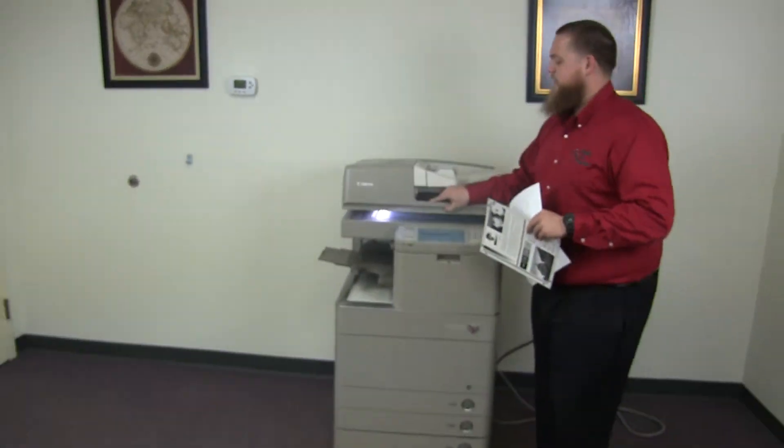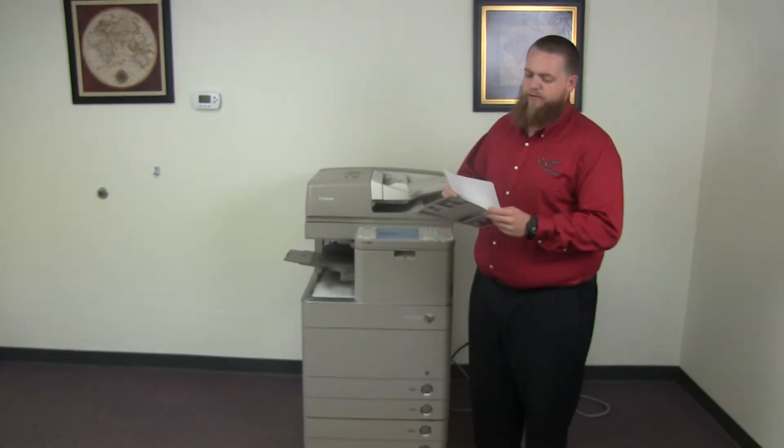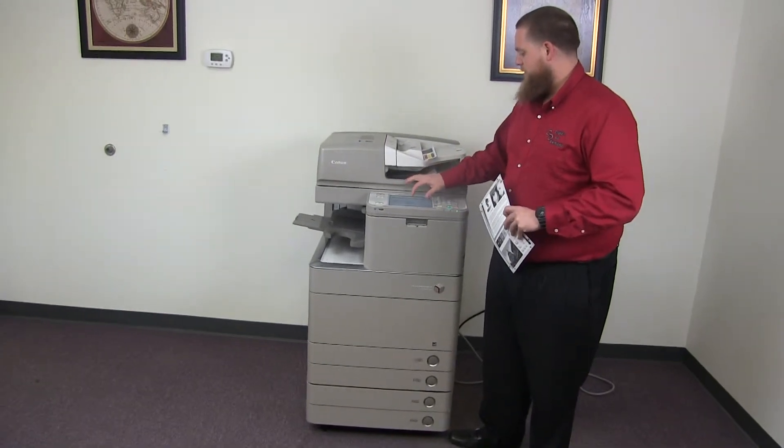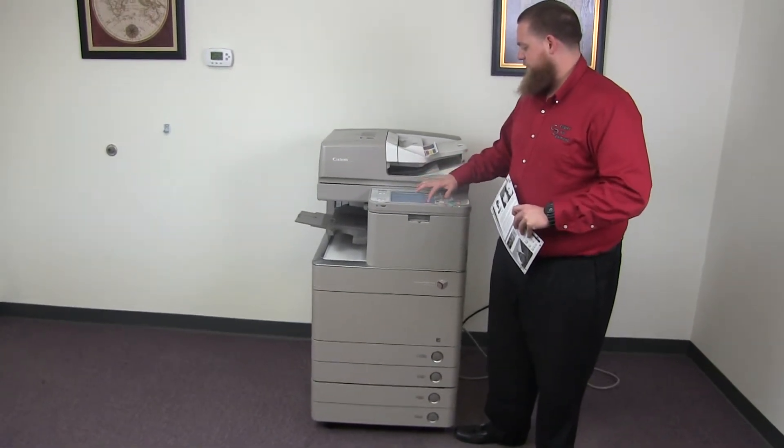Now we'll go ahead and test out the document feeder as well as the stapling feature on our internal finisher. We'll place our two test copies in the feeder face up and go ahead and do a double staple for testing.